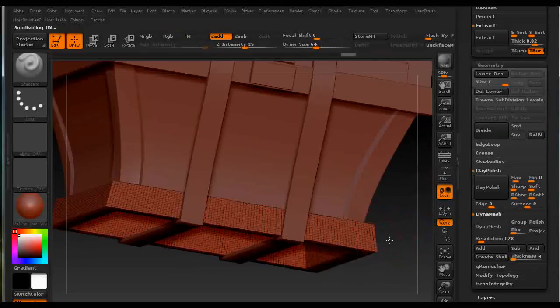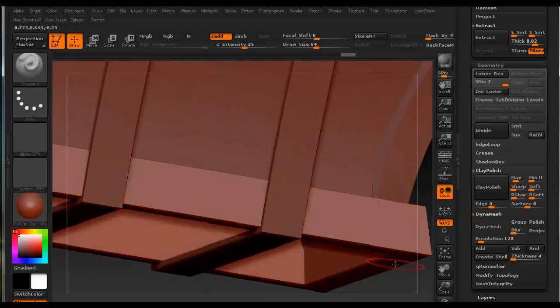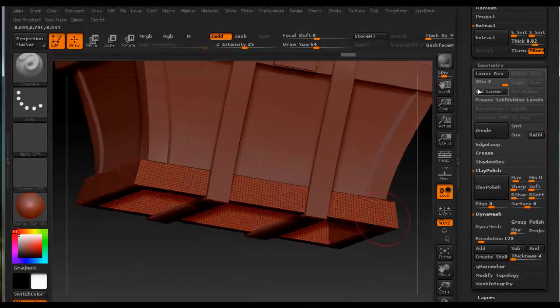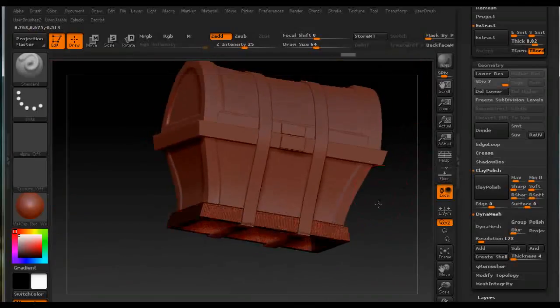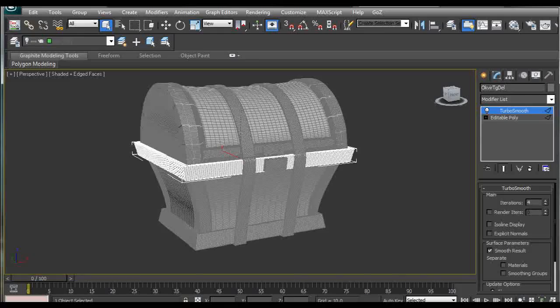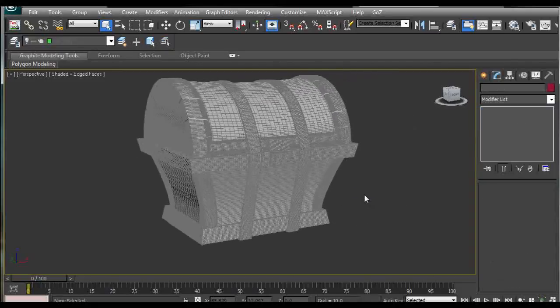Now we can see it has seven subdivision levels. That's how I solved the issue of preserving creased edges in 3ds Max and then importing the objects into ZBrush.